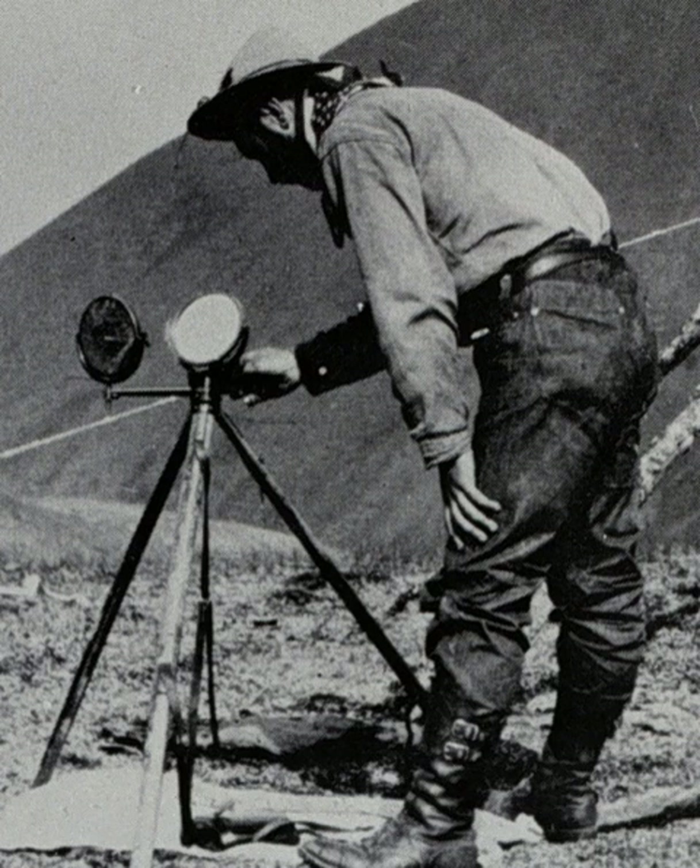In 1886, General Nelson A. Miles set up a network of 27 heliograph stations in Arizona and New Mexico during the hunt for Geronimo. In 1890, Major W. J. Volkmer of the U.S. Army demonstrated in Arizona and New Mexico the possibility of performing communication by heliograph over a network aggregating 2,000 miles in length. The network begun by General Miles in 1886 and continued by Lieutenant W. A. Glassford was perfected in 1889 at ranges of 85, 88, 95, and 125 miles over rugged country, which was the stronghold of the Apache and other hostile Indian tribes.